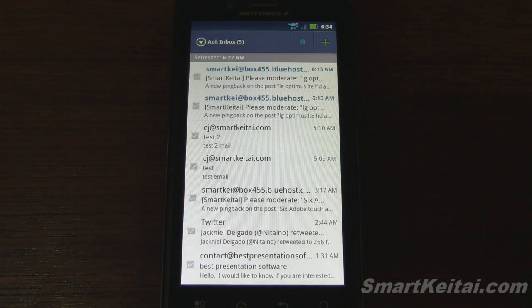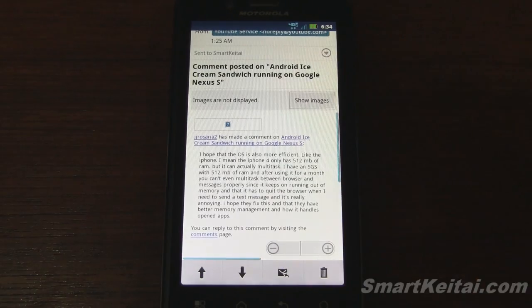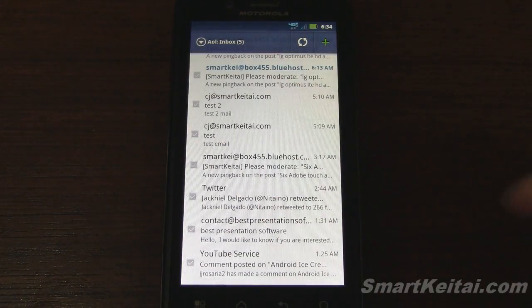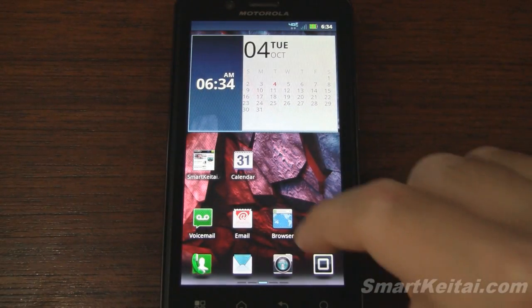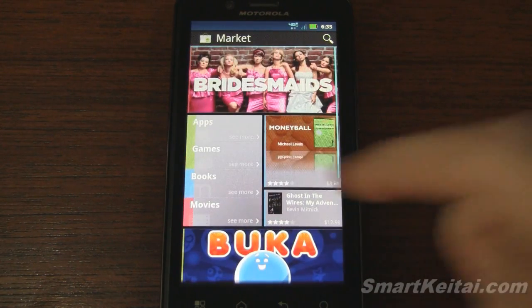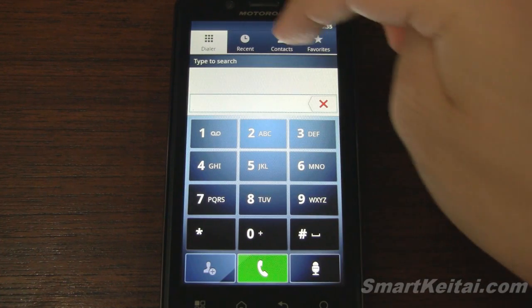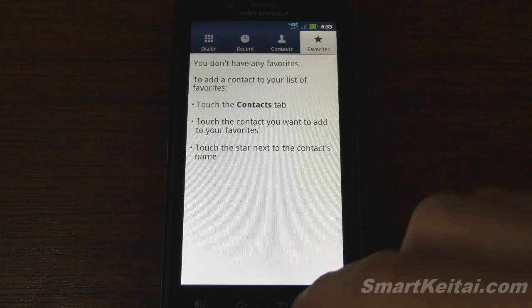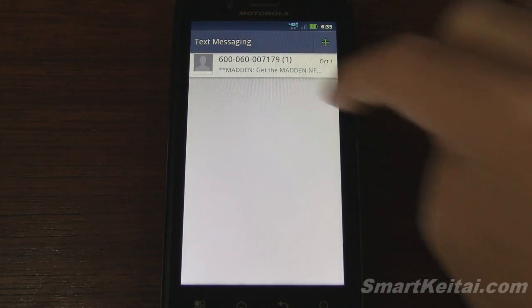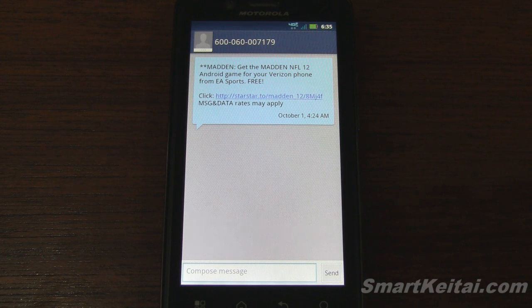Here's the email application. Tapping on one shows the email content with the ability to zoom in and out. On the side there's multi-selection for bulk deleting and moving emails — a nice convenience feature. Moving on to text messages: when you get a message you get a chat bubble, and it uses different colors for the receiver and sender so you can easily distinguish who said what within a thread.